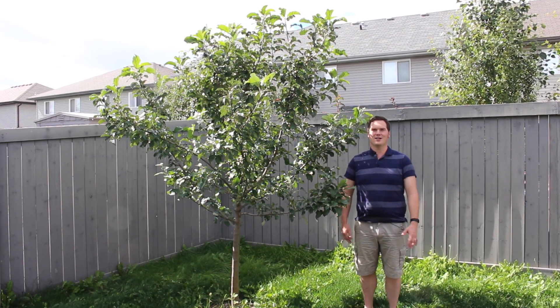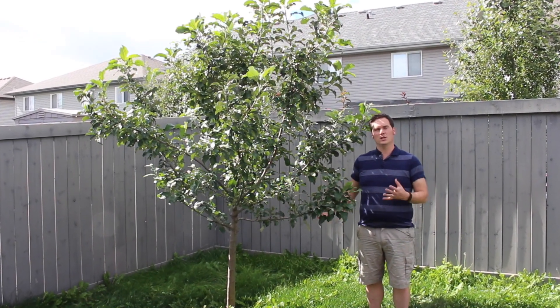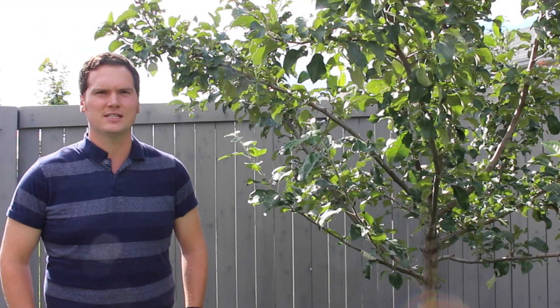Hi, I'm Stephen with albertaurbangarden.ca. Fruit trees are a wonderful way to grow food in your yard and with a little bit of effort they can produce large crops for you for decades to come. The only real work I have to put into my trees is a little bit of pruning. It helps keep the tree healthy, prevents damage, and increases your yields over time, and in my opinion it makes the tree visually appealing in my yard.